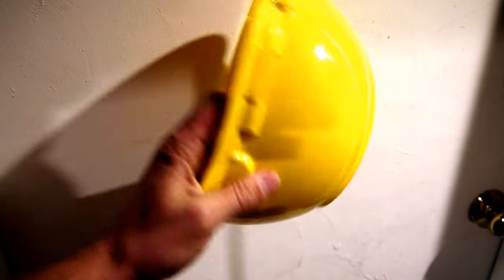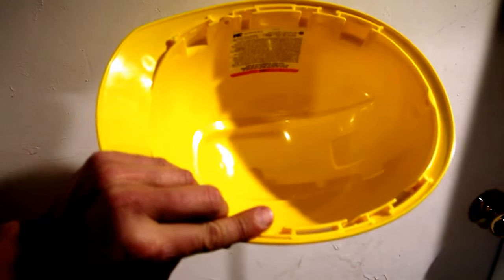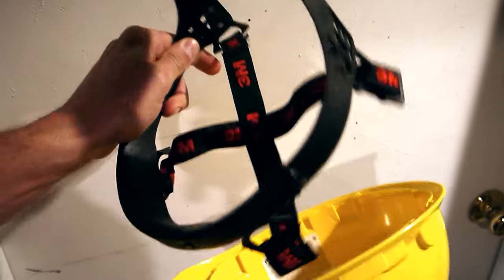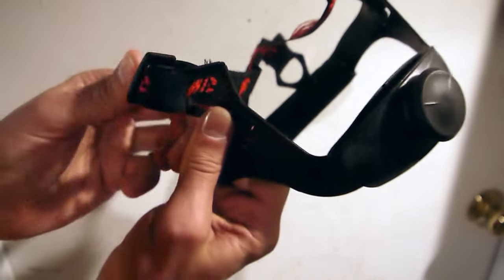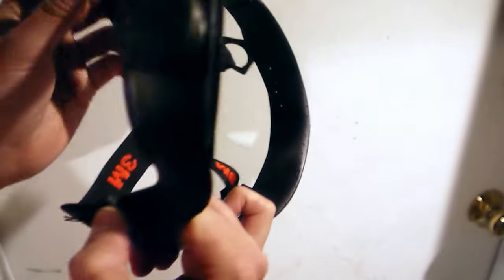3M makes a variety of hard hats, and the most common style you're going to see today is a four-point ratchet style. Assembling this is really easy — it comes with two parts. To secure each of the four posts, you're going to want to take and bend each one to the outside.